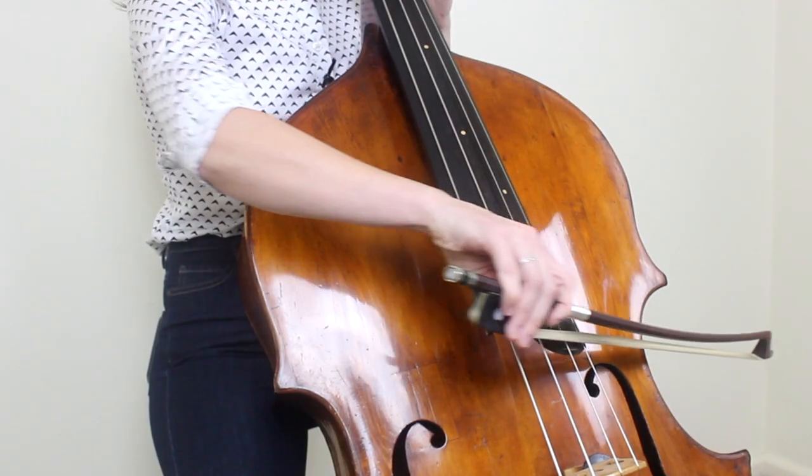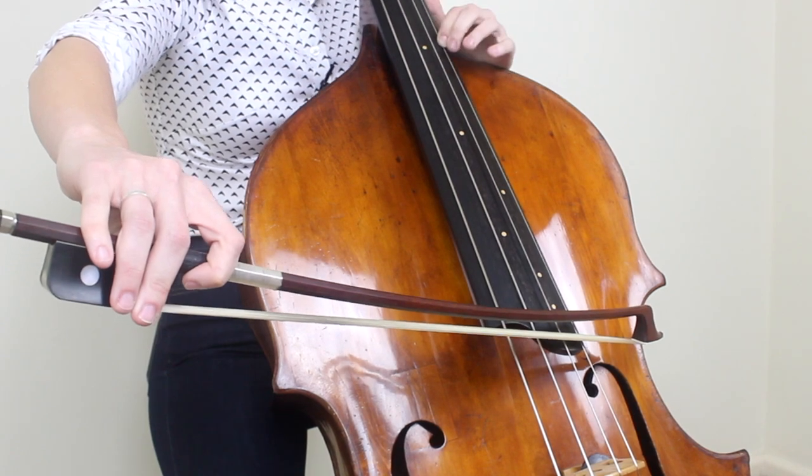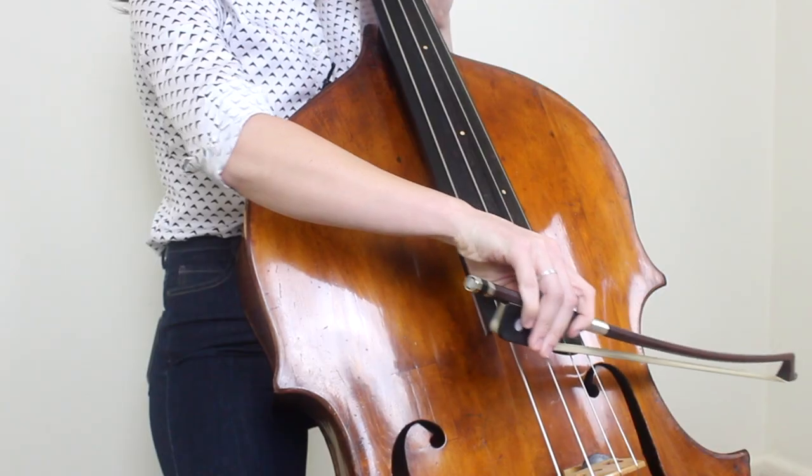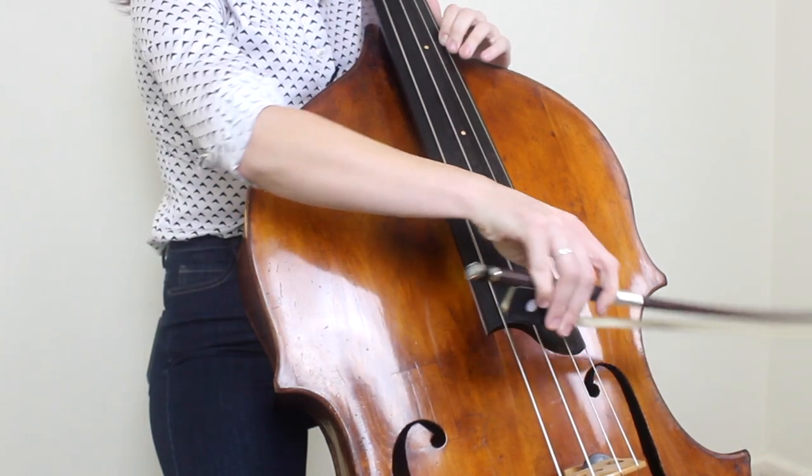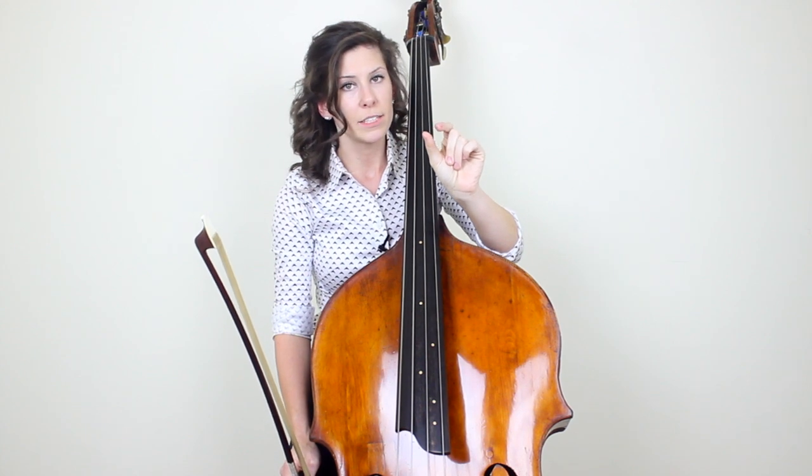Now, to practice this, what I would do is actually stop the bow. When you're doing this in context, you don't want to be actually stopping the bow — you want to keep it going. But for practicing purposes, let's start by stopping the bow in between each note. So you're playing the note, stopping, making the shift, and then continuing on. When you're practicing, what you want to do is start from that point, and then gradually try to eliminate that space in between the two notes. And instead of stopping the bow, try to lighten up the weight so that you mask that shifting sound without actually causing a break in the sound.